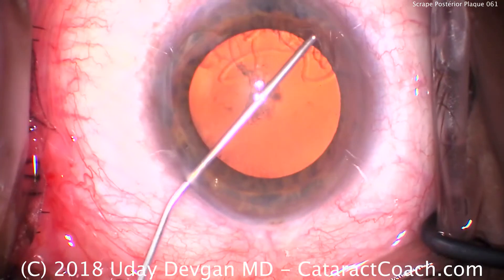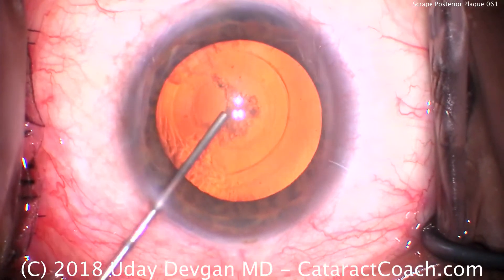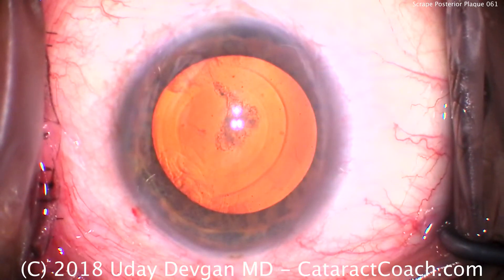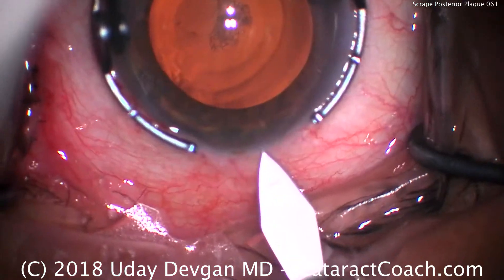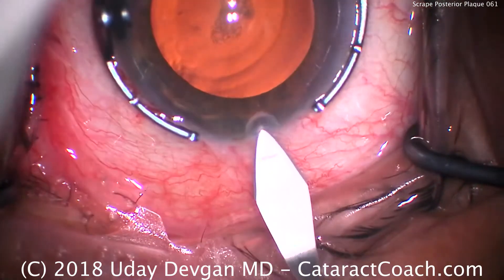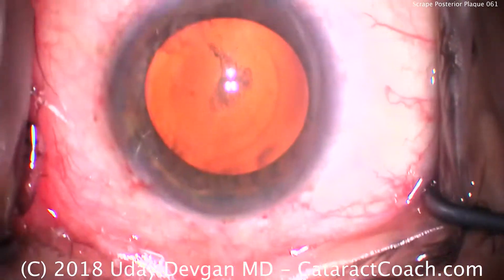We're going to fill our anterior chamber with viscoelastic. There's the wave of dispersed viscoelastic coating the endothelium. Time to hold the eye with our fixation ring. We'll use our keratome to make a temporal incision, starting at the limbal vessels, with appropriate tunnel length.